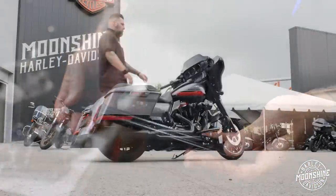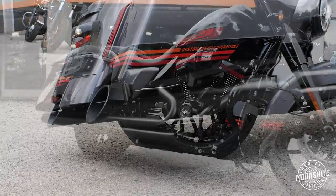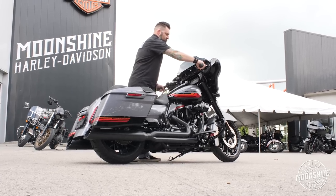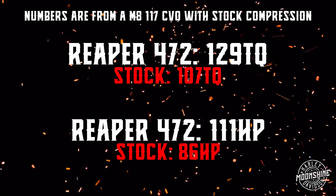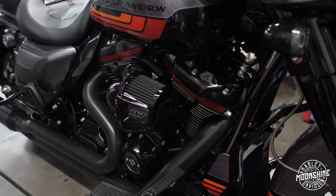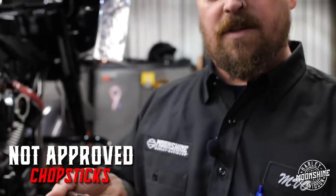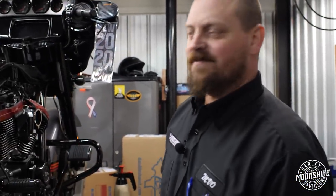We're going to switch these chrome covers out to black, then install the super rigid high-speed Fueling pushrods. They're not chopsticks — they are dishwasher safe. It's hard to eat rice with these large chunks of meat, though. Fairly simple — there's a tool for every job. They do get warm.